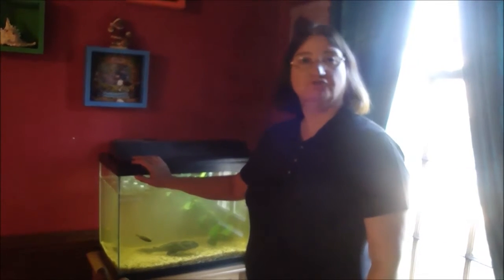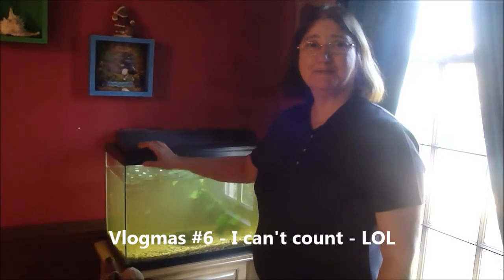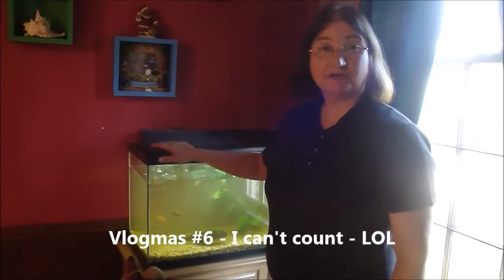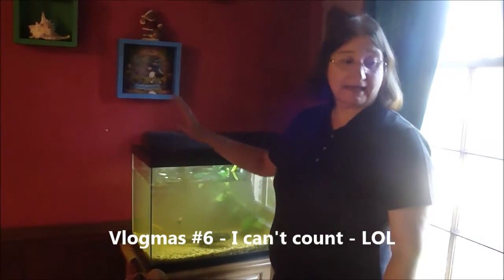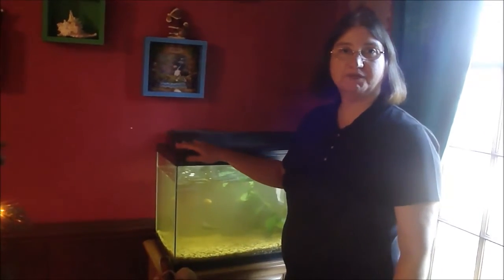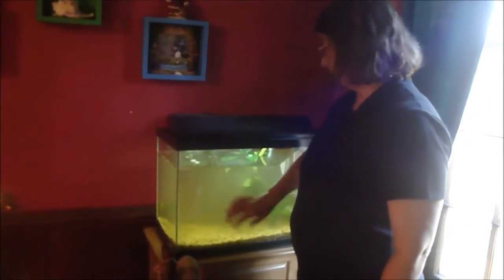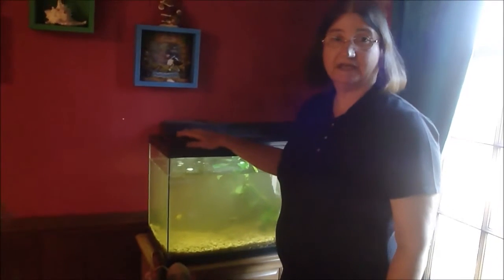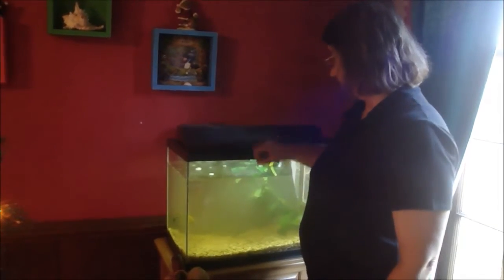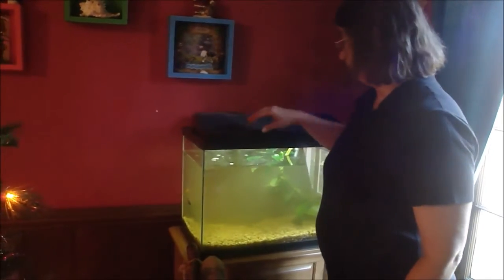Hi everyone, Val here and welcome to Vlogmas number seven. Today I'm going to clean out my fish tank. I had a video posted of us putting up our Christmas tree, and a couple of people noticed I had a fish tank and were asking me about my biggest fish — he's an algae eater. I'm going to clean out the fish tank today and get it a little clearer so you can see him.